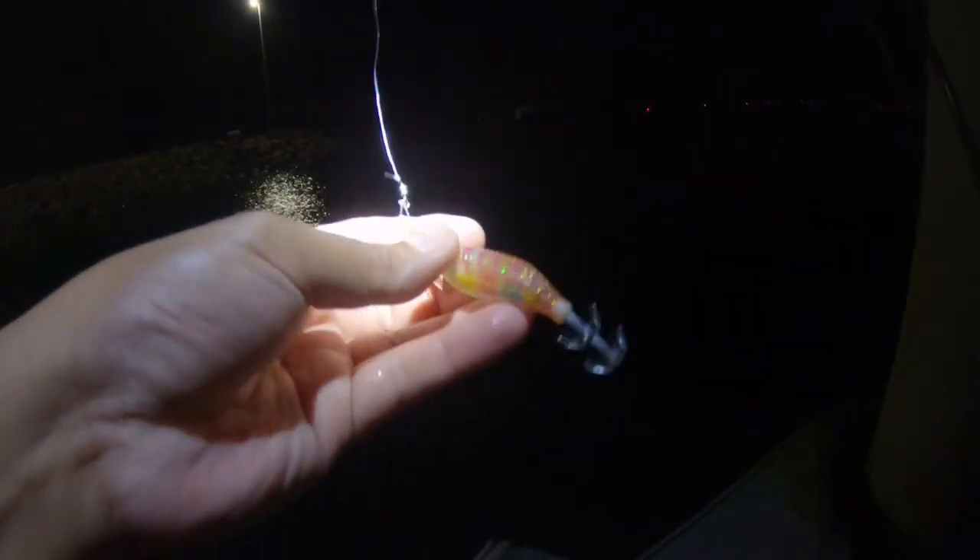Okay guys, we are now in Putani Bay, so we're gonna try our luck to catch some squid here. We're gonna use some squid jigs and hopefully catch some squids here.